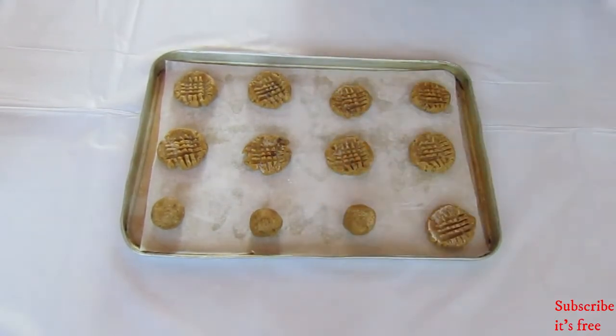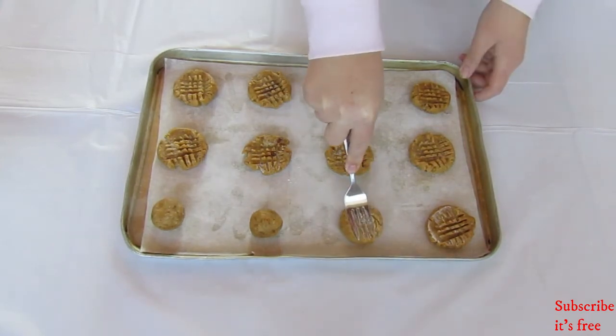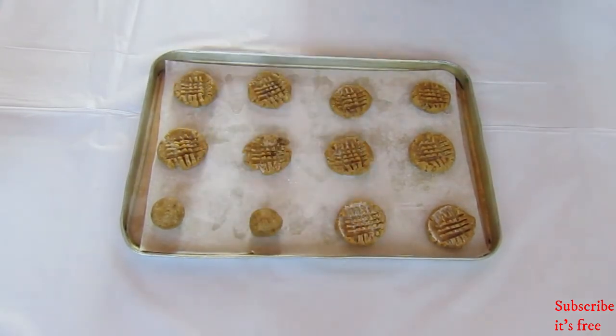Bake at 180 degrees Celsius for 10 to 15 minutes. Keep an eye on them after 10 minutes as you don't want the cookies to burn.